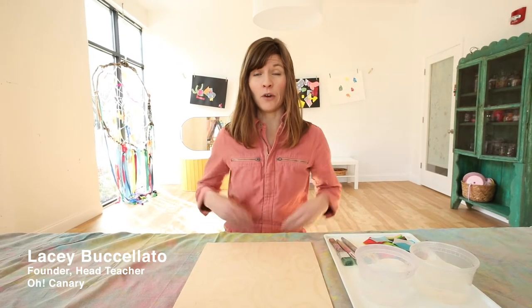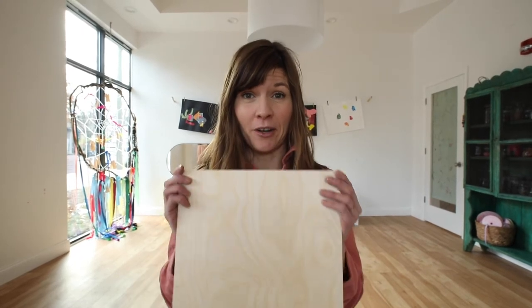Hi friends! Welcome to Oak Canary at Home. Today we're going to do a really fun multi-part process using bleeding tissue papers and the printing method colligraph on a wood panel. This is the final lesson in our collage process pack series and we're going to use multiple collage-based processes to layer up on this nice wood panel.